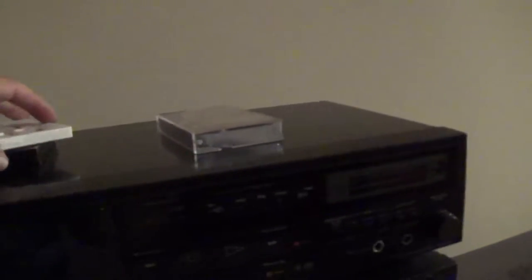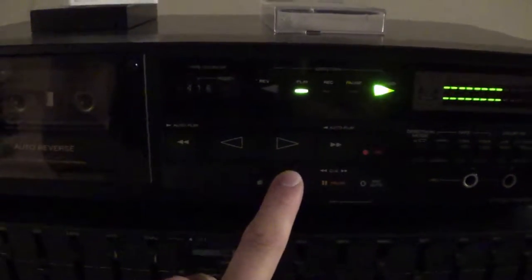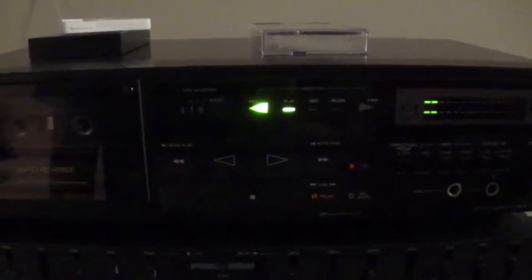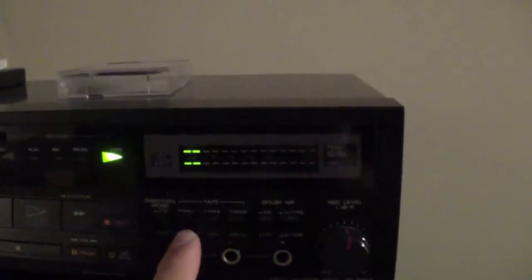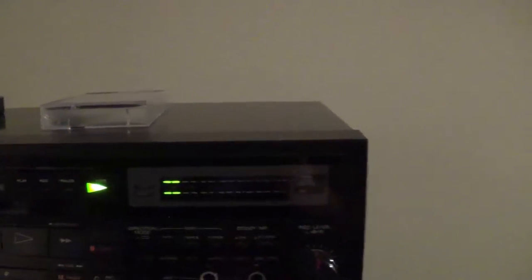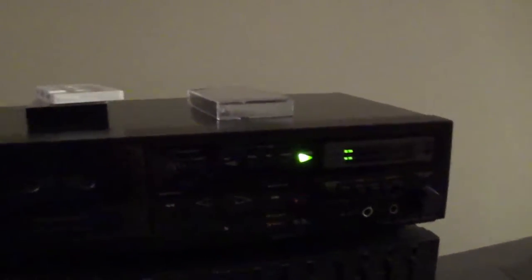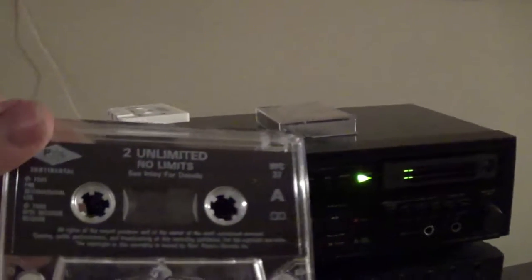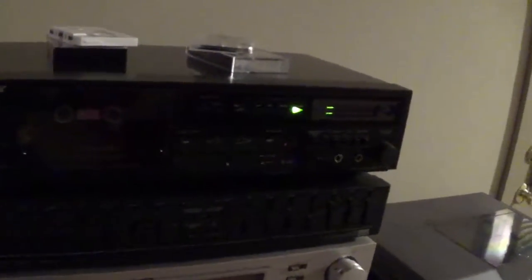We'll start on top of the stack over here. This is my Sony TCR-303 tape deck. It's got both-sides play — you can play one side and then flip the head to play the other side. It's got tape selection for Type 1, 2, and 4, Dolby C and B noise reduction, and all that. This is my main recording deck that I use to make mixtapes. Right now I've got 2 Unlimited in there. I mainly use this one for recording mixtapes that go in the car.